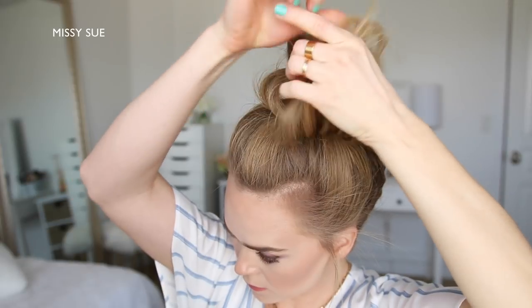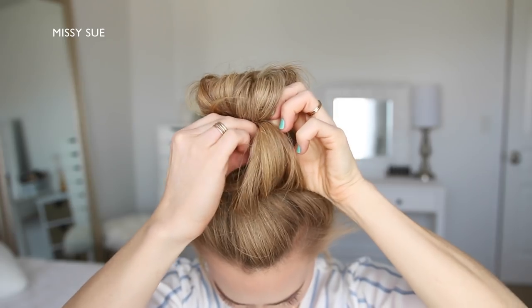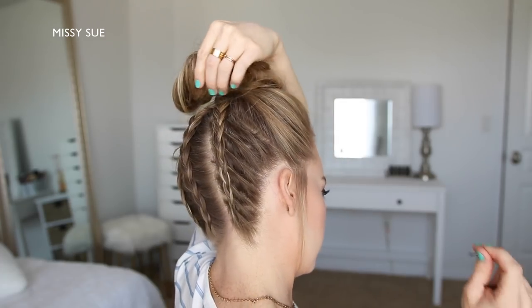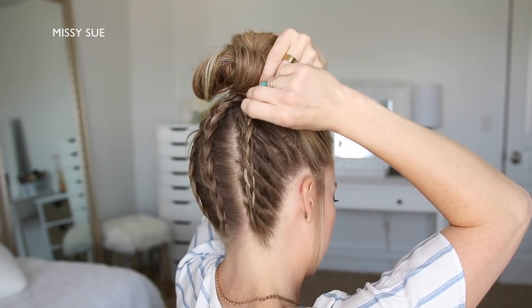Then with the hair left sticking out at the front of the bun, I'm just going to loop this back towards the bun and tuck it into the hairband. Then I'm just going to go back over the bun and pin down any sections that are sticking out so it's flush with my head.